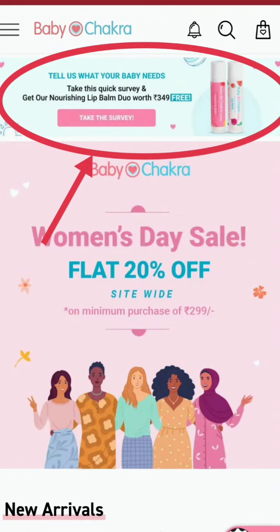Go to the Play Store and download the Baby Chakret app. Once you download it, the home page will show you a survey tab. All you need to do is click on that tab, take a simple survey, and these lip balms are all yours.